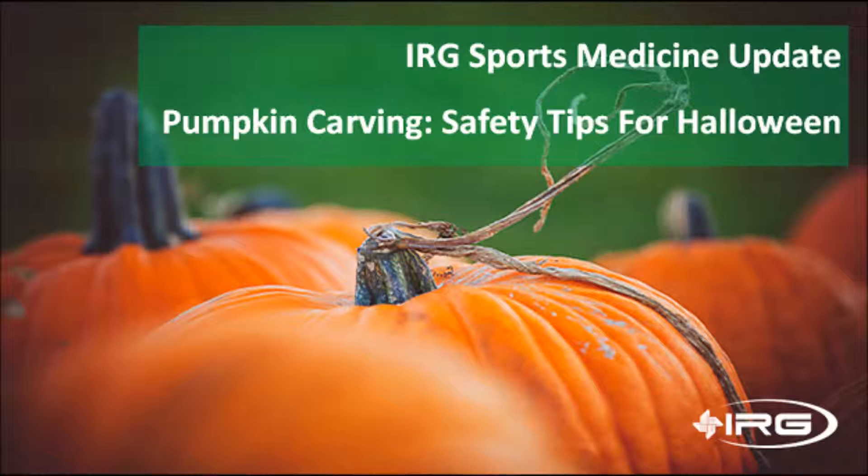Welcome to IRG's Sports Medicine Update. I'm Tom Huntler along with Shannon O'Kelly, Physical Therapist and President of IRG Physical and Hand Therapy, and our guest, Dr. Jonathan Schaefer, Orthopedic Specialist from Skagit Northwest Orthopedics.